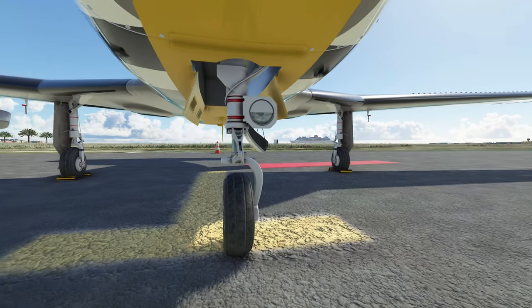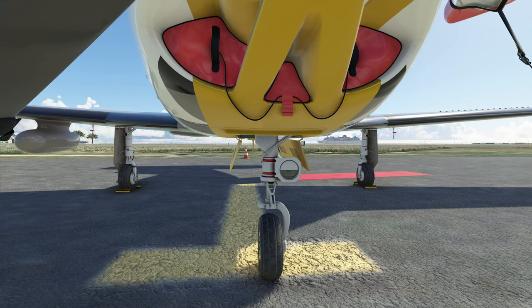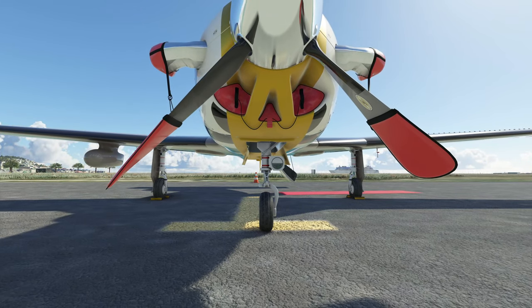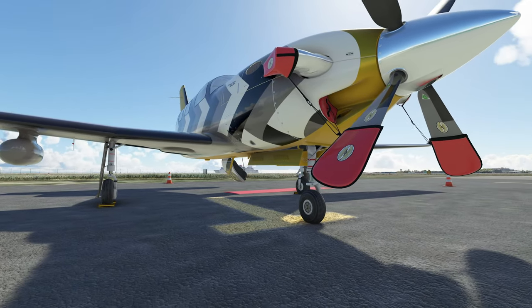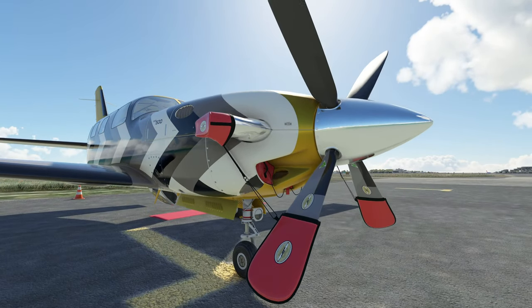They did a fantastic job. Not to mention this aircraft is almost study level — should I say study level? In my opinion, you can see all of the engine covers that they've added on this as well. The other really neat thing that I like is the propeller covers that they add here. I think that is such a cool touch.